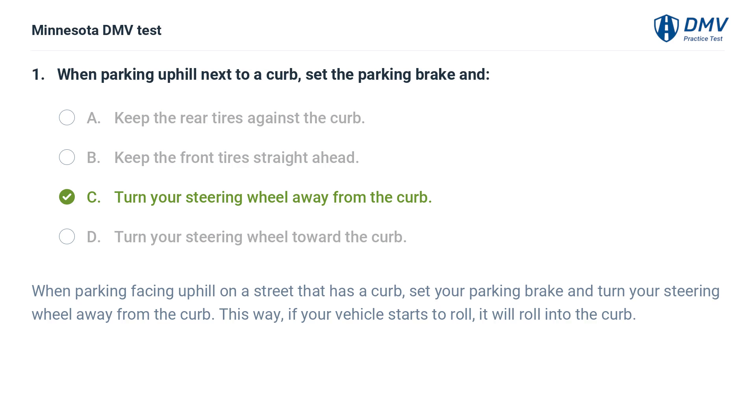The correct answer is D: Turn your steering wheel away from the curb. When parking facing uphill on a street that has a curb, set your parking brake and turn your steering wheel away from the curb. This way, if your vehicle starts to roll, it will roll into the curb.